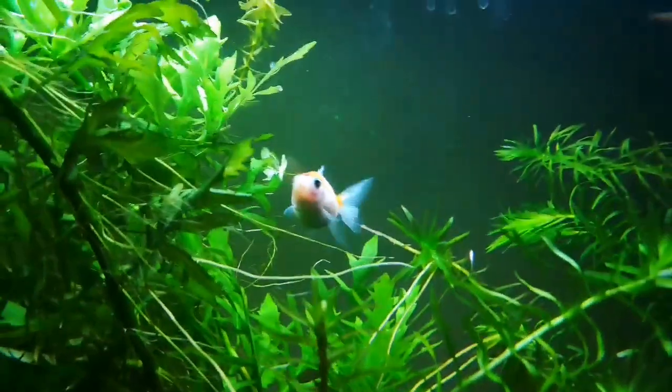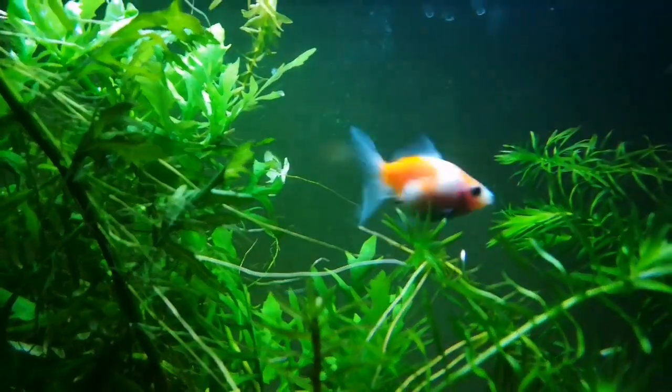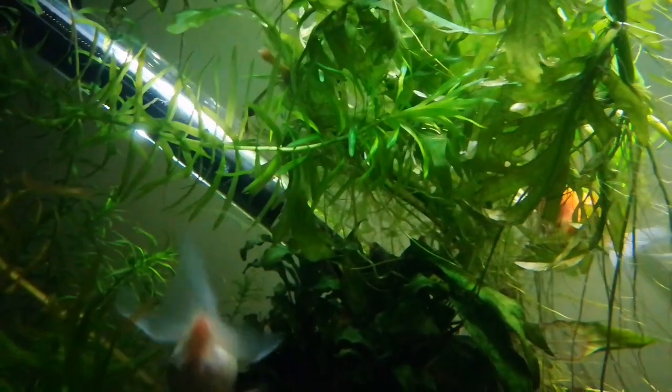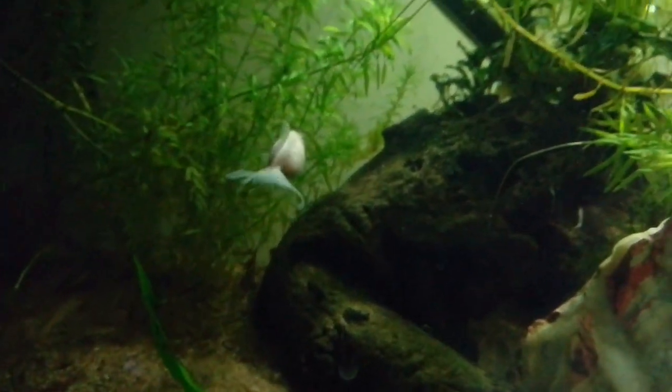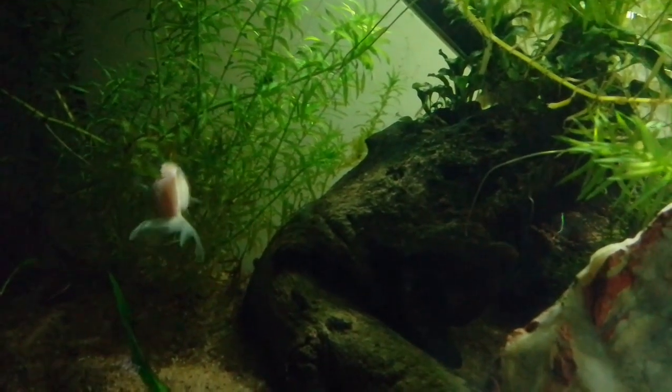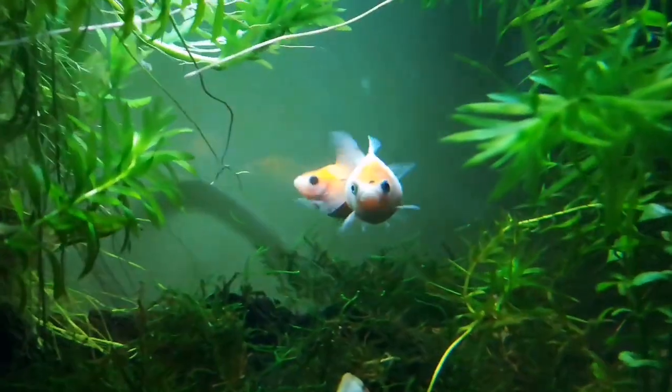Bear that in mind when you're thinking about tank mates — they can't be out-competed by other fish for food. They're available in all kinds of colors: red, black, calico, chocolate, orange and white, or red and white. There are also crown pearl scales that have heads like an Oranda goldfish, which look absolutely awesome, and when they get big they look absolutely amazing.